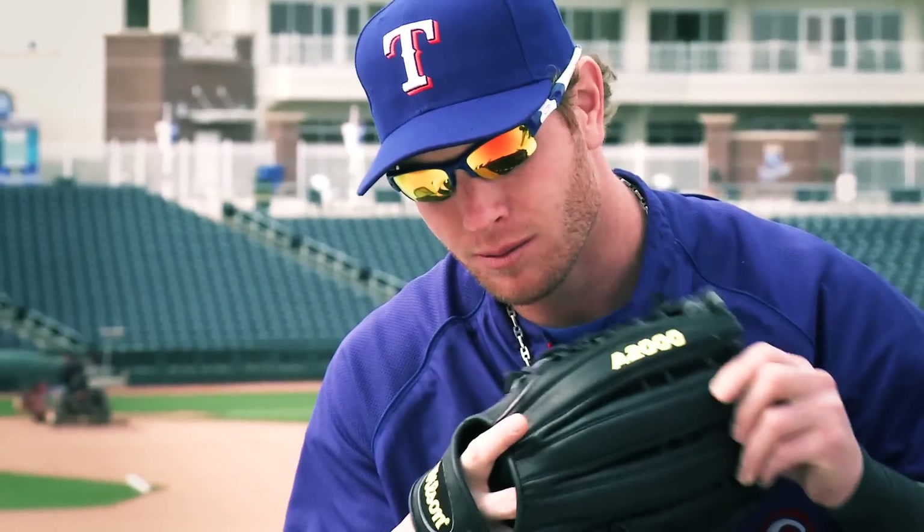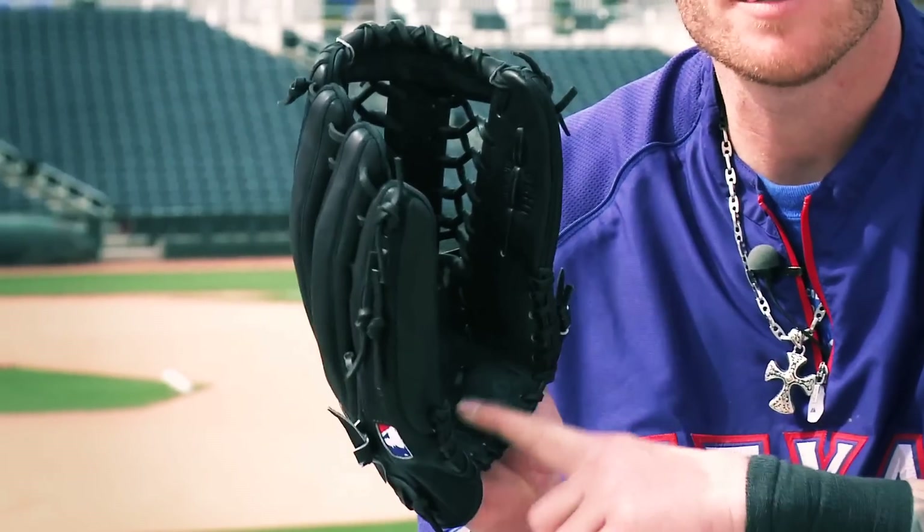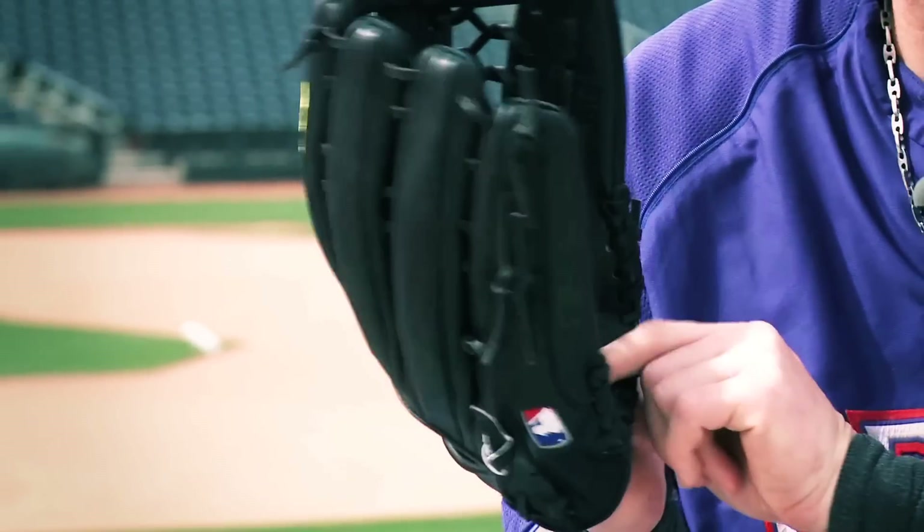He doesn't wear his glove in the standard position — he slides everything over. He doesn't like a lot of padding because he likes to be able to feel the glove, feel the ball when it hits. We had a lot of players that liked the way his glove fit and performed, and as a result that's something we actually introduced into our catalog line as we started introducing game models for various players.